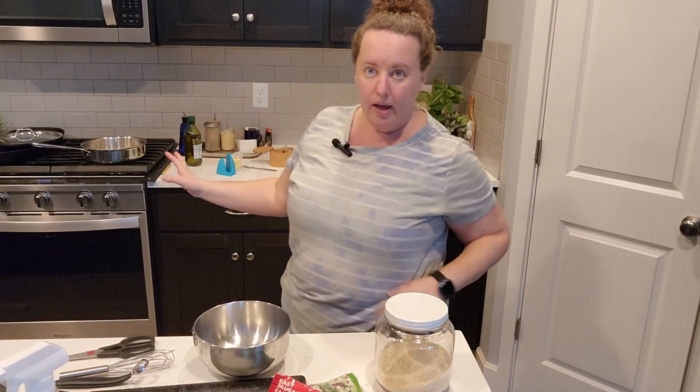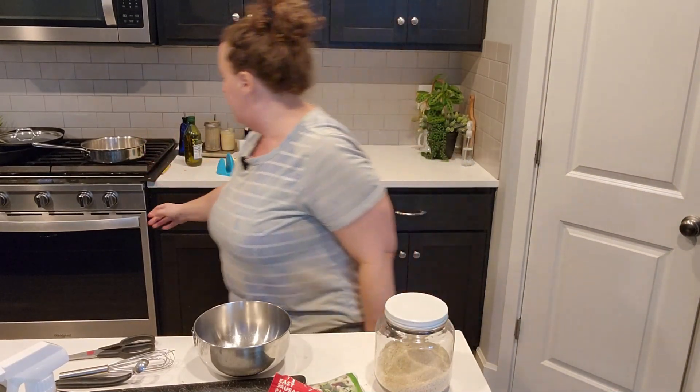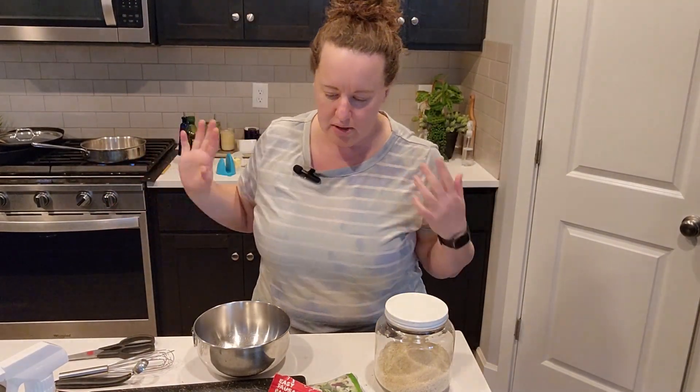I have a stainless steel skillet back here that I'm going to go ahead and start preheating. Because my back is to it, I've got it on medium — I just wanted to start getting it hot.